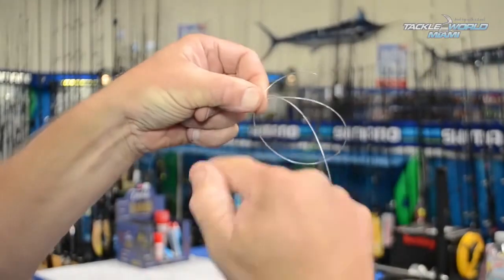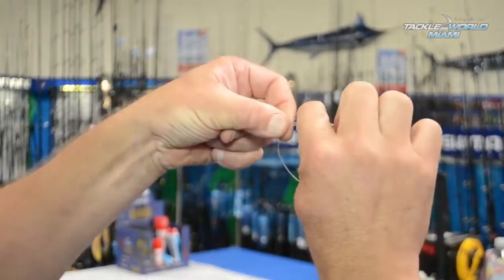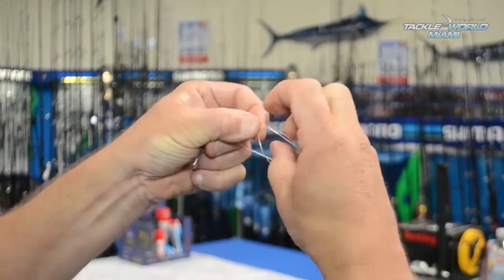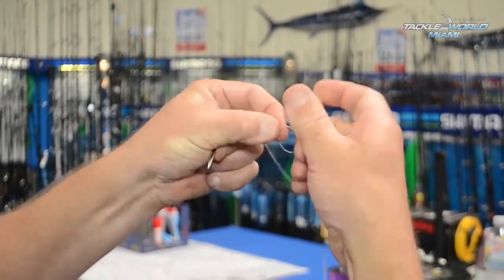Simply wind my tag now around both the loop and the main leader four times — one, two, three, four.